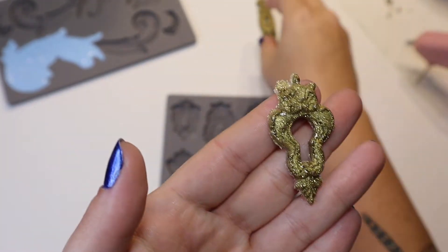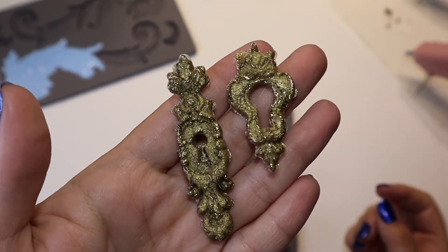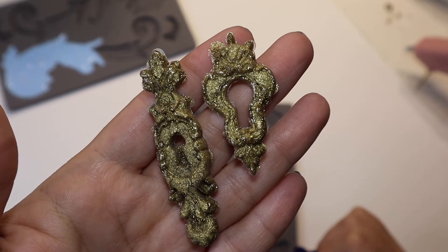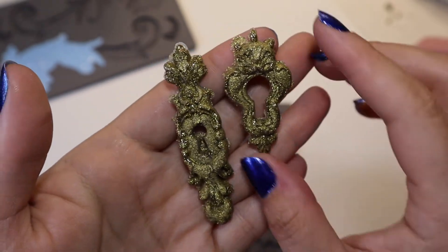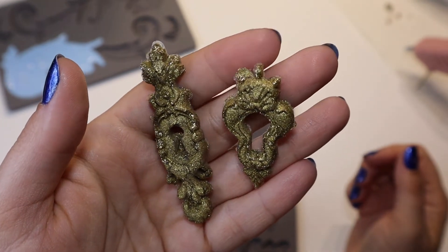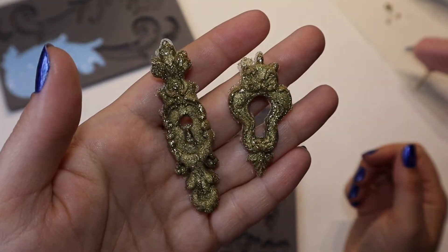It definitely needs some trimming. So they definitely need trimming and a coat of paint. I think I'm going to switch to just plain white and do some more of these because these are really cool. I'm enjoying them and they're not going to weigh down a journal. I mean, they might melt if they get too hot, but a lot of things melt when they're too hot. So I'm going to do this again with a different color.